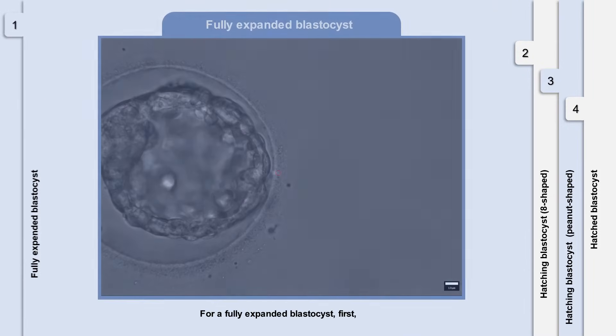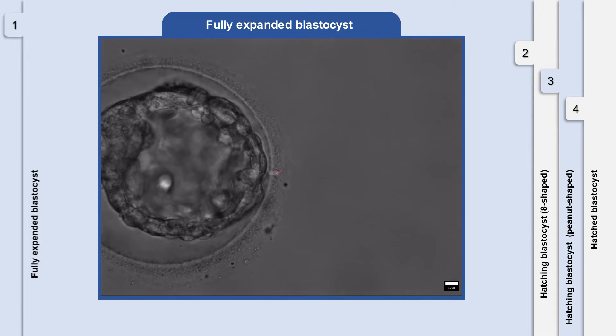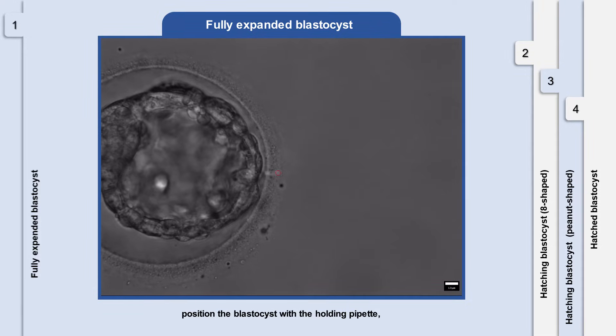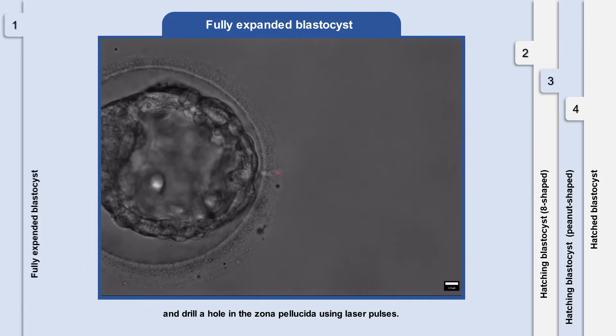For a fully expanded blastocyst, first, artificial shrinkage of the blastocyst cell is induced by applying one laser pulse. After the blastocyst collapses, position the blastocyst with the holding pipette and drill a hole in the zona pellucida using laser pulses.